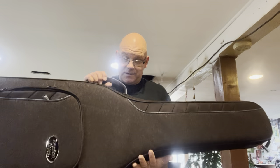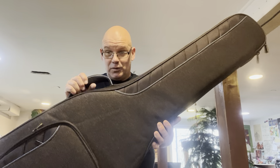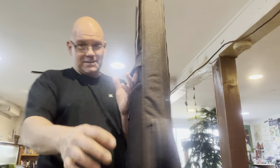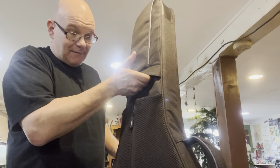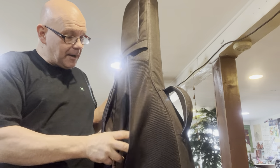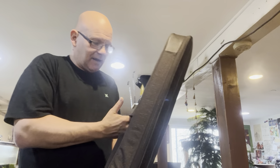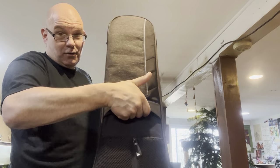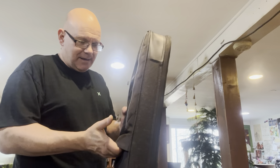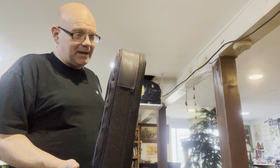Now the Reunion Blues Continental Voyager is like top of the line, indestructible — really, really cool case. I really like this case. Ergonomically, it balances just right. It's got this little side carry handle right here. I haven't used the backpack straps, so I can't really comment on that, but they are in there. They look pretty cool. I haven't used the backpack straps on any of these, by the way. This side handle is really awesome — it comes in handy all the time. It's a recessed handle, not a handle-handle, but it's super, super tough, and I use that all the time.